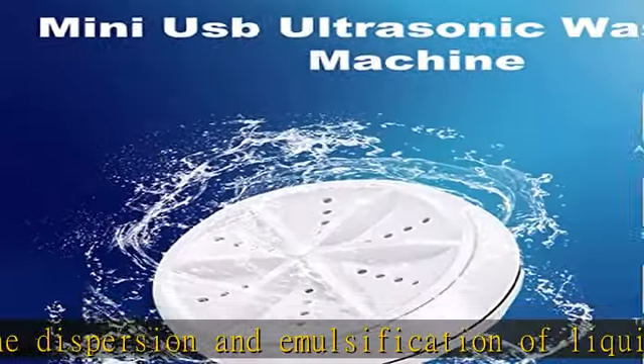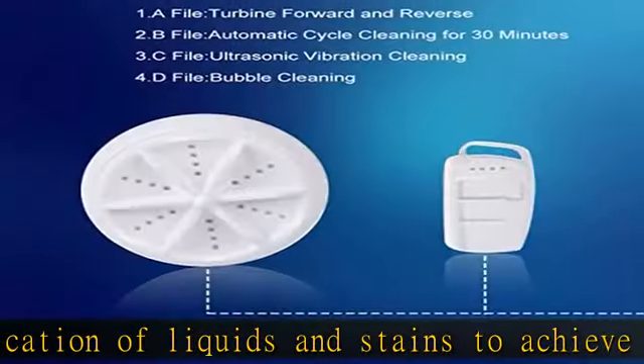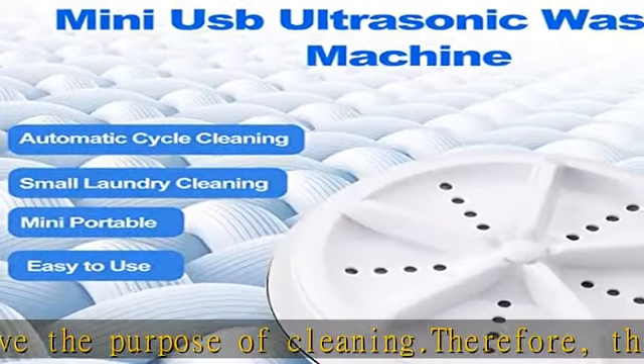USB powered and energy saving, the mini washing machine is powered by USB cable, allowing you to use it anywhere you want. Any bucket, wash basin, or hand washing station can use it to wash clothes. It will auto shut down after 30 minutes of operation.